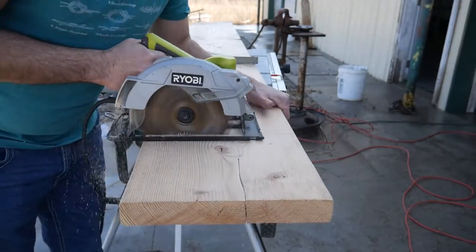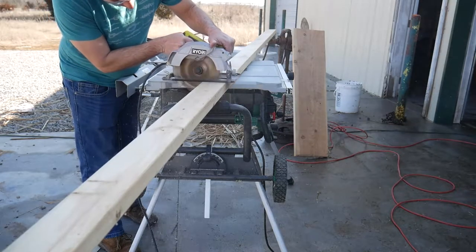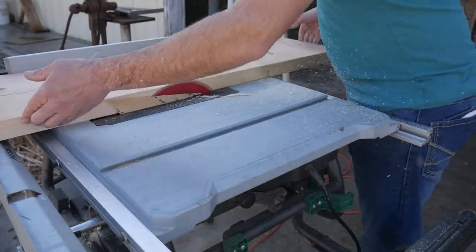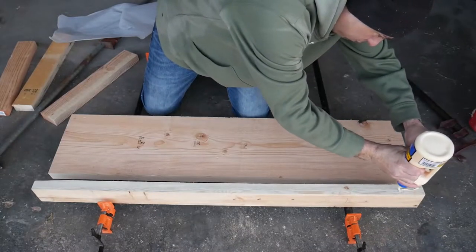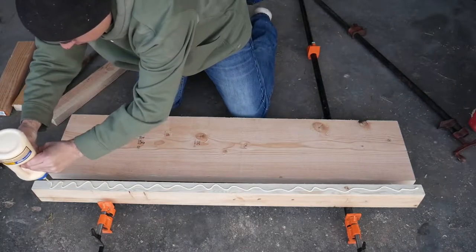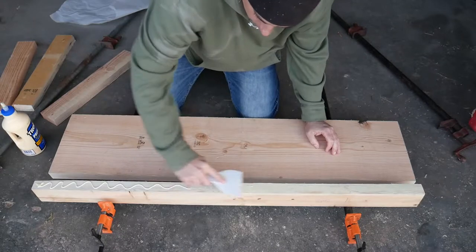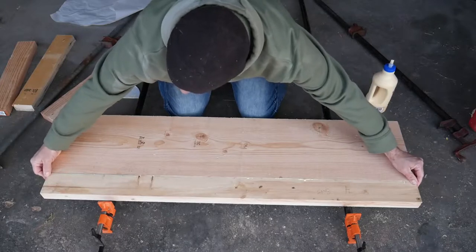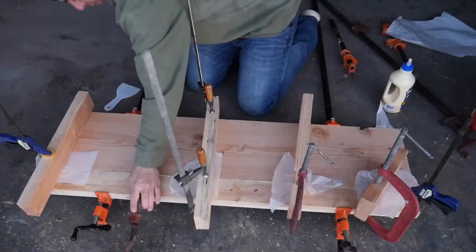I first used my skill saw to cut 2x12s and 2x4s into smaller pieces that are easier to work with. I then ripped off the rounded corners of the lumber so that they could be glued together. I simply glued them together and did not reinforce the joints in any way. I realize now that I should have used something like dowels. I clamped it together using all the clamps I could find in the shop, and once it was fully clamped I let it set overnight.